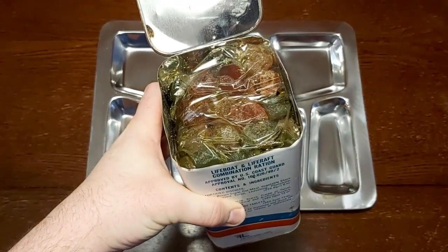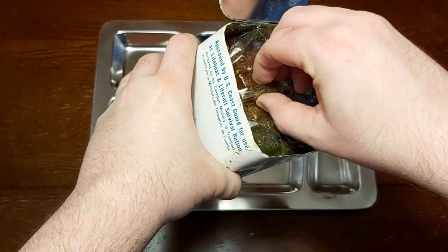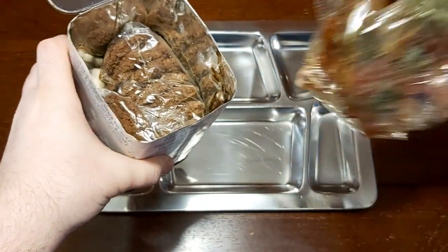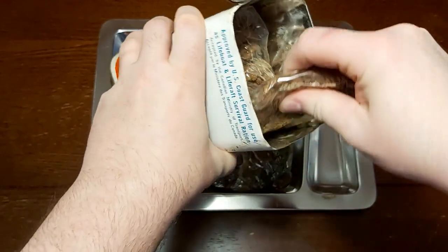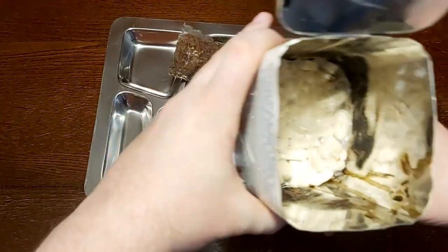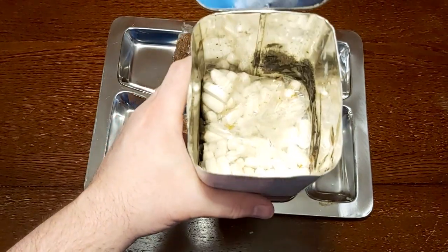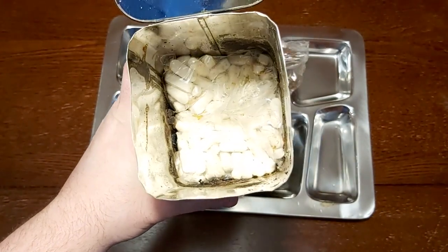So this is what it looks like inside. Usually in some of these they had Chuckles, so I don't know if that's what these are supposed to be. There's a black residue, and I don't know if there's anything underneath that pack of what looks like just carbohydrate tablets — dextrose tablets. That's really going to be difficult to get out of there.